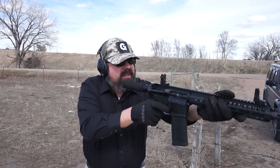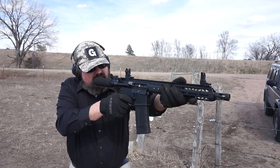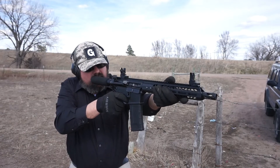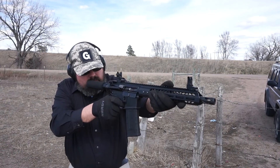Alright, here we go. Make sure you guys can see this. Okay, six shots — the recoil impulse is just a little more stout than 5.56. Really not that bad though, very comfortable. A lot less kick than I was expecting. Let's take a few more shots.